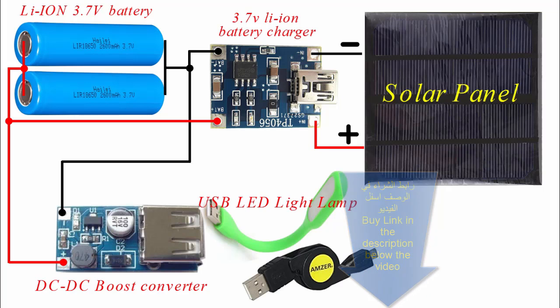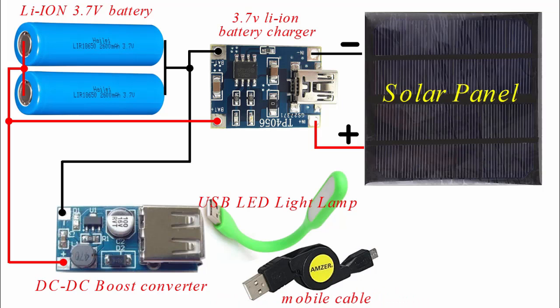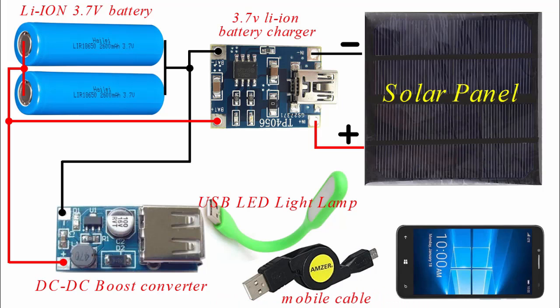You can use it to charge a mobile phone. The machine can also be used as a mobile phone charger. We will look at the other side and start examining the machine.